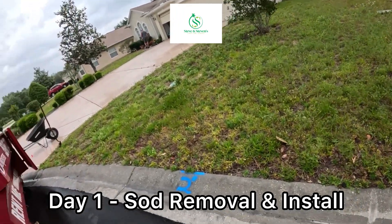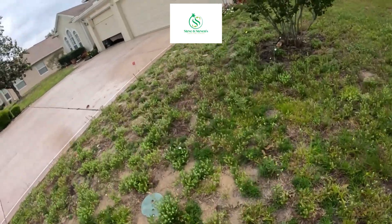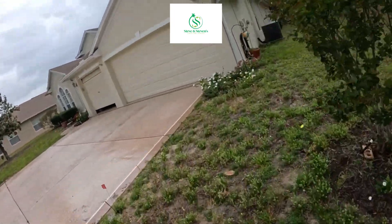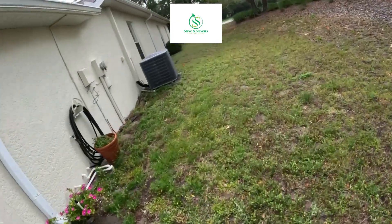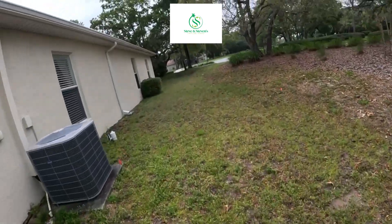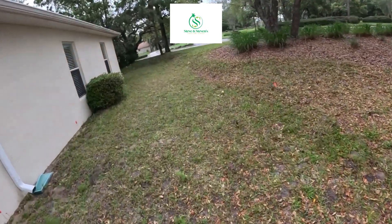Today we're going to use our saw cutter to cut this yard up — cut these weeds out of this yard. I just flagged all the sprinkler heads.